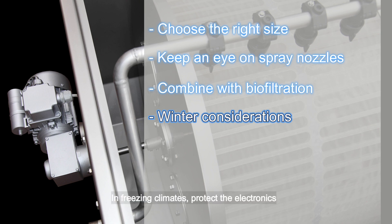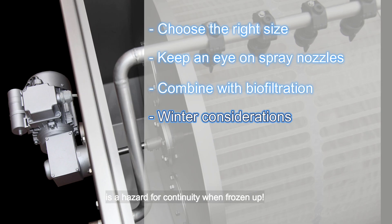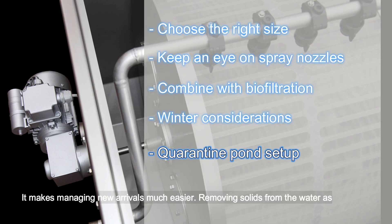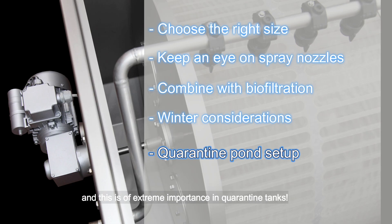In freezing climates, protect the electronics and water lines from frost to avoid damage — especially the high-pressure pump, which is a hazard for continuity when frozen. If you're serious about koi keeping, consider using a smaller drum filter on your quarantine tank too; it makes managing new arrivals much easier. Removing solids from the water as early as possible increases overall water quality, and this is of extreme importance in quarantine tanks. With these tips, you'll get the best performance, longest lifespan and maximum enjoyment from your drum filter system.